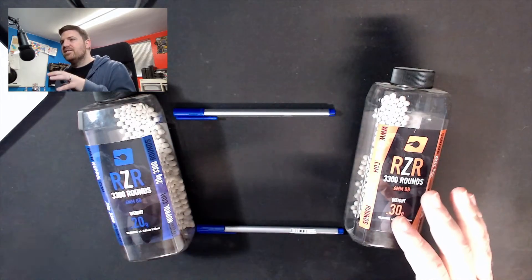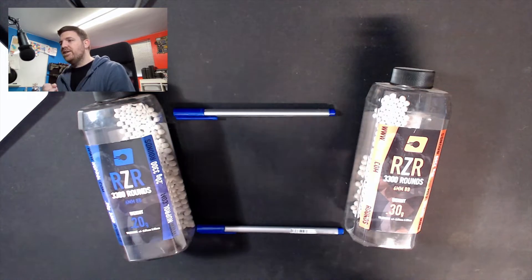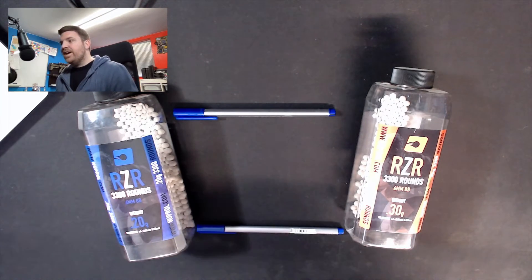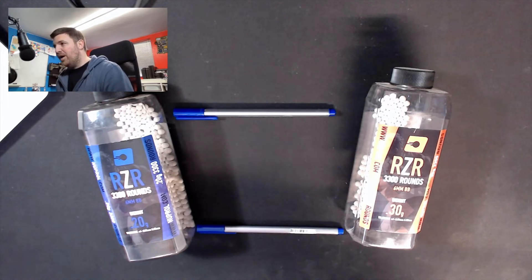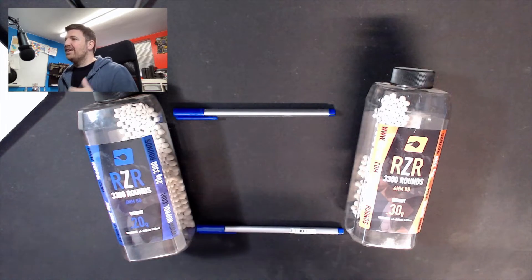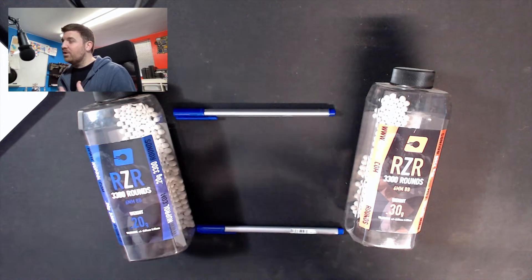Let's dispel another myth straight away: joule creep doesn't just happen on HPAs. Joule creep happens on HPA quite often because HPAs are so over-volumed - I'll explain why that makes a difference in a second. It also happens on AEGs - if you've got an AEG with a full cylinder or like a four-fifth cylinder and a short 120mm barrel, it will be happening to you. You're not innocent if you're watching this. Also gas blowback pistols - they're not as bad because the gas doesn't run strong enough and the amount of gas they let through isn't quite enough, but it can happen.